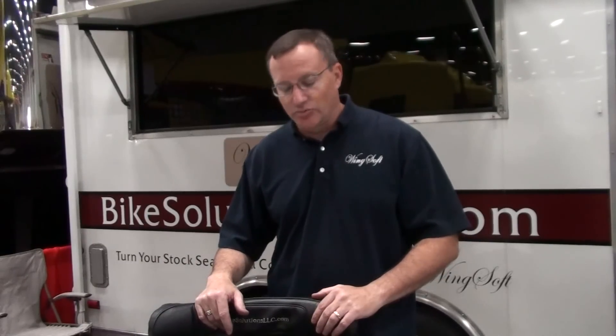Hi, I'm John with Bike Solutions and thank you for watching. What I want to talk about now is the Wingsoft 1800.